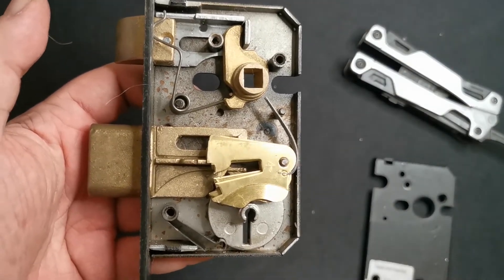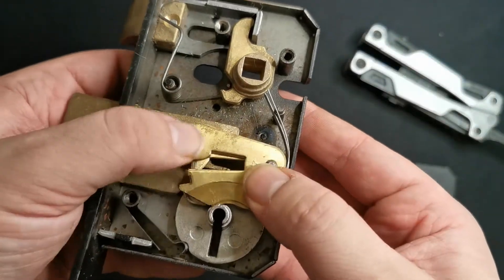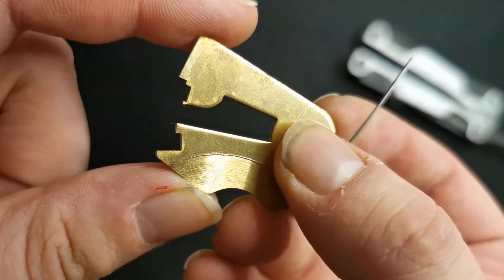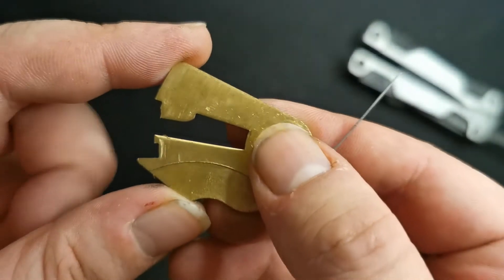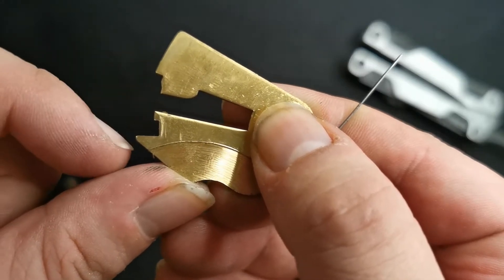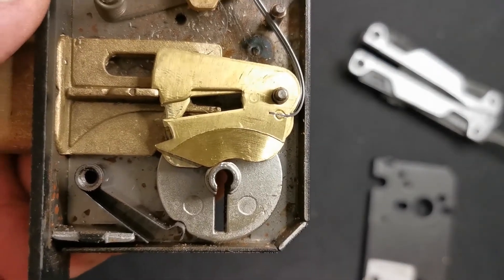This is the SecureFast and that curtain keyway is so narrow that even the Chubb battleship tensioner doesn't fit in it. As well as that, some of these levers most of the time have a true gate and a false gate, but some of these ones have false gates either side of the true gate - not all of them mind, some just have one. Those levers sitting directly on the curtain make navigating around the lock quite a challenge.